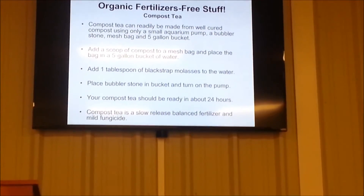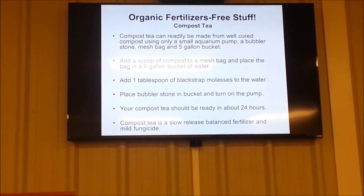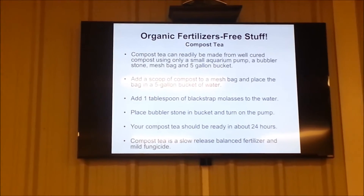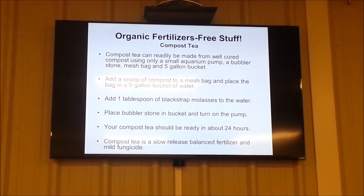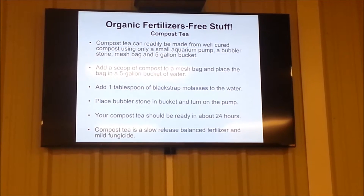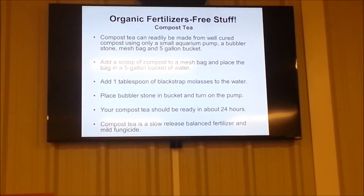Do you do compost tea? I do. I have a friend who raises chickens and I get lots of chicken manure in the straw. It's really neat the way she does it — she has two buckets. The top bucket has holes in it; the bottom bucket does not. You put the manure in the top, fill it up with water, let it sit for two weeks. Then you pull it out and mix it with water because it's real strong. Do it again, and a third time you can take the manure out of the top bucket and spread it because it's fine. That's pretty neat — that's one way of doing manure tea.